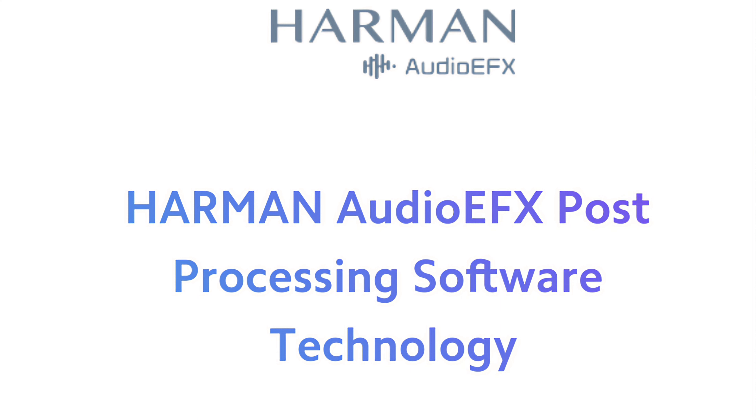The Harman Audio AFX Post Processing Software technology is an audio post-processing sound suite. There are no other differences between the two versions of the Mi Smart Speaker.